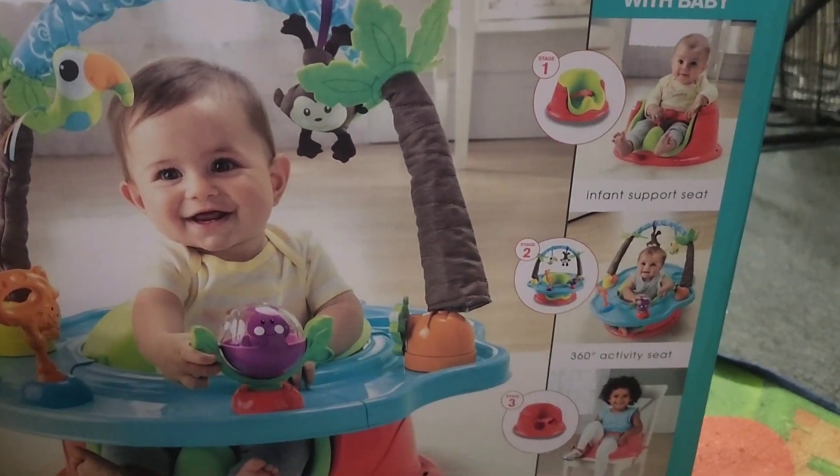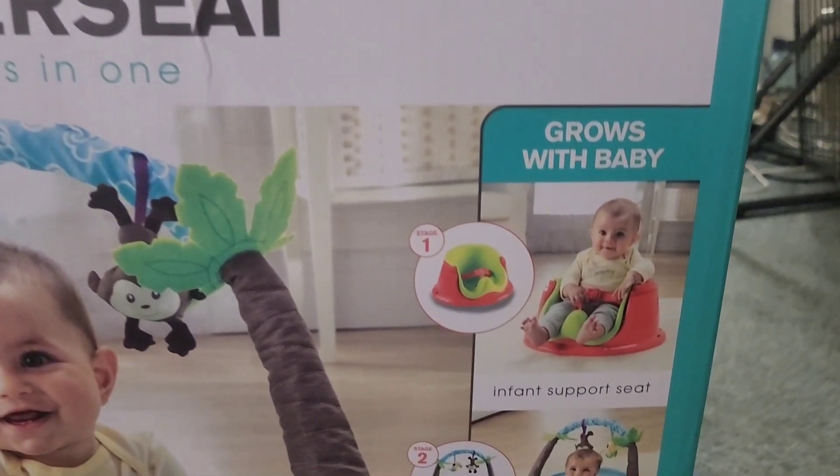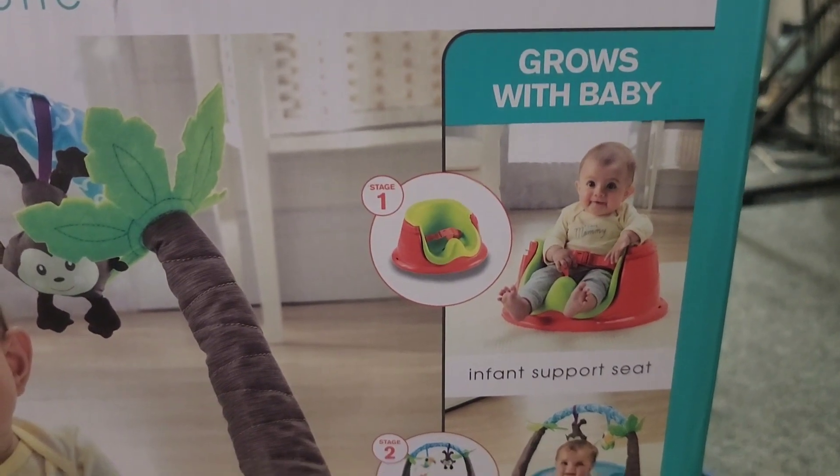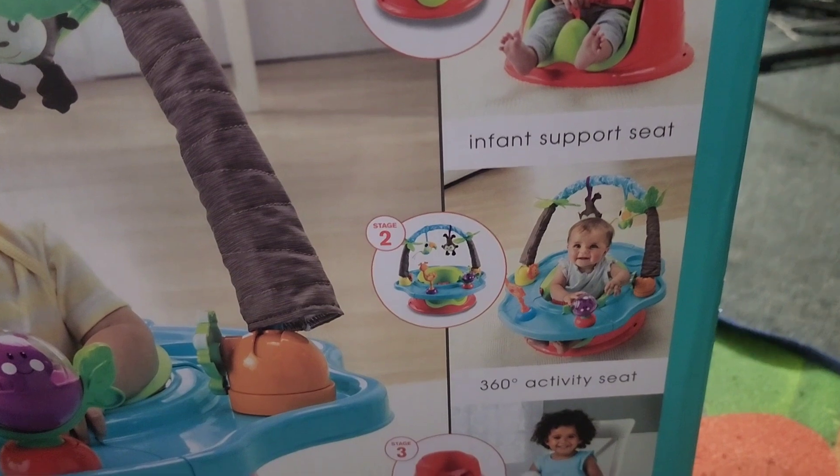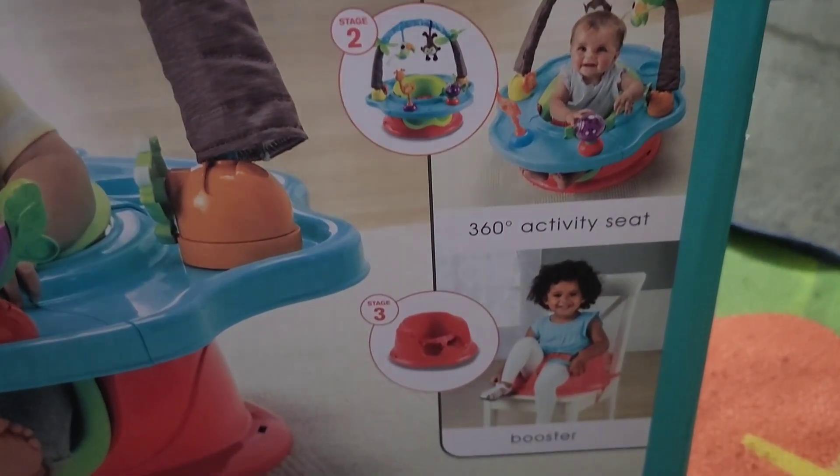Hey guys, welcome to my channel. I'm doing a review on the Summer Deluxe Super Seat. It grows with the baby, it has infant support, it also has a 360 activity seat, and it has a booster seat.